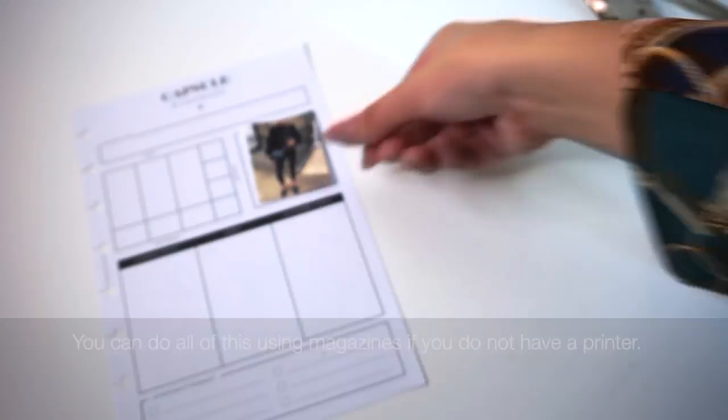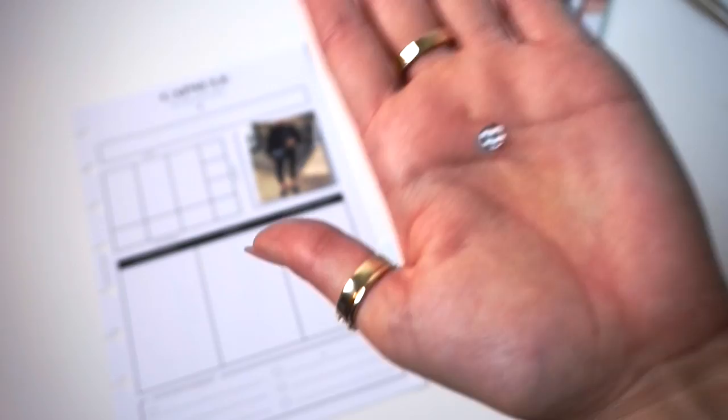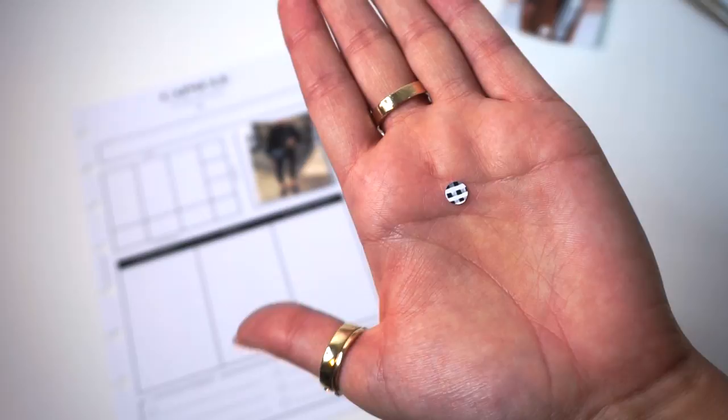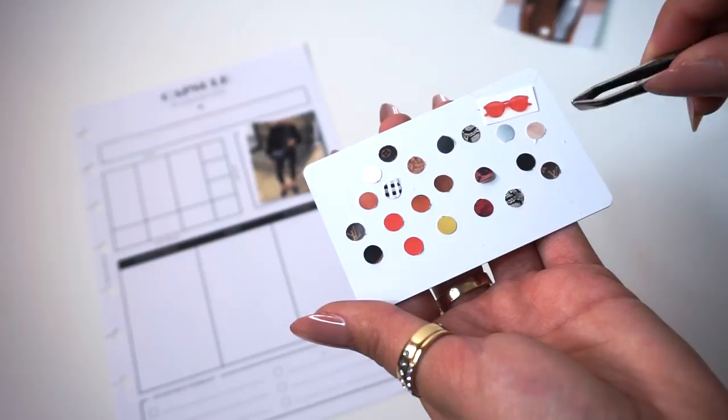All I did was find a spot on the photo that I really liked and punched it with the hole punch, then retrieved the punch-out from the catcher — that way you get a perfect circle to easily glue down. I went ahead and punched a bunch of different colors and patterns that I thought I might use for some of these looks, and then I'll use my tweezers to glue them and place them onto the insert.